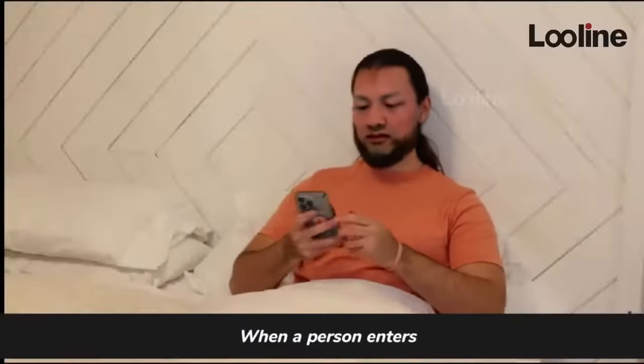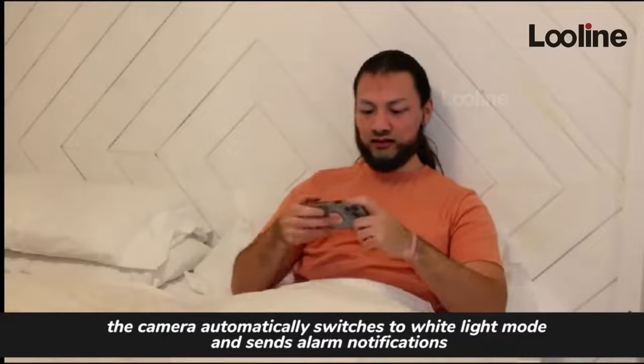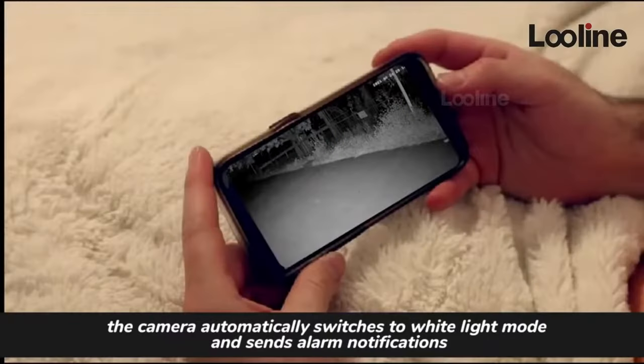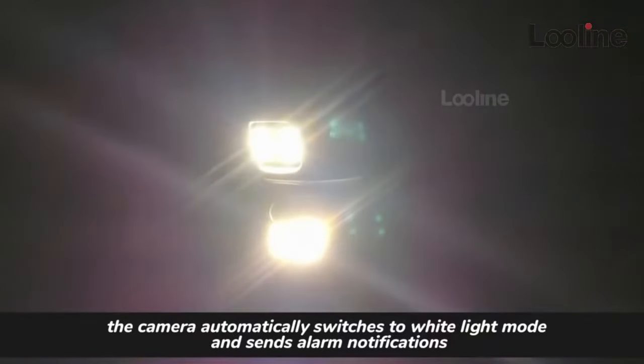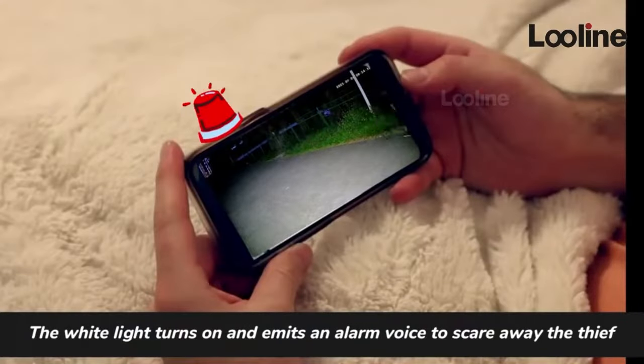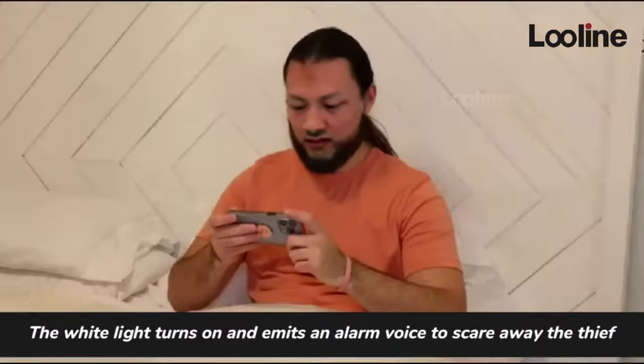When a person enters, the camera automatically switches to white light mode and sends alarm notifications. The white light turns on and emits an alarm voice.